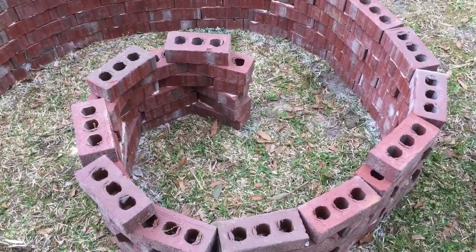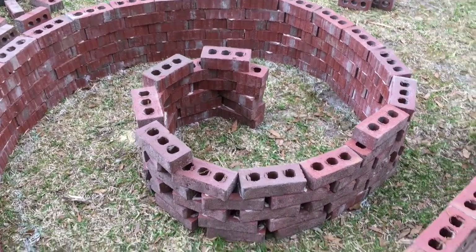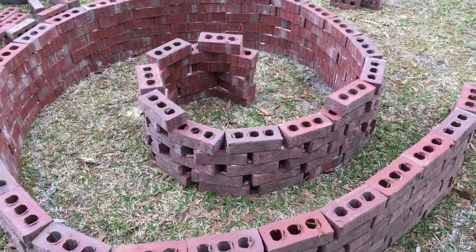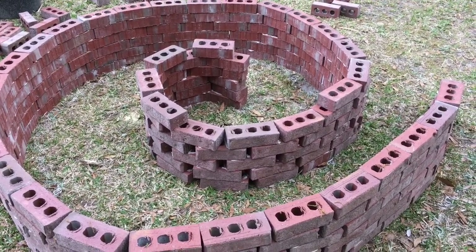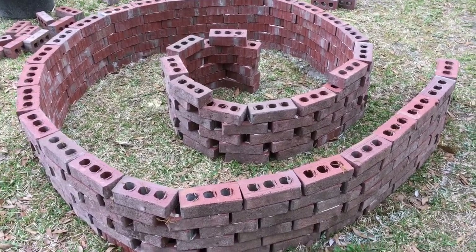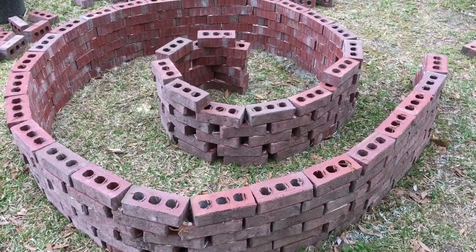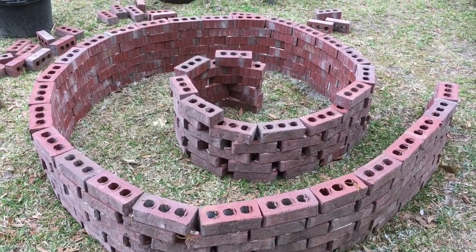I began by taking a white can of spray paint and spraying a spiral design on the ground. You don't have to worry about your grass — you're going to cover that with mulch and it will eventually kill the grass. I laid the bricks out the way I wanted my spiral herb garden to go.